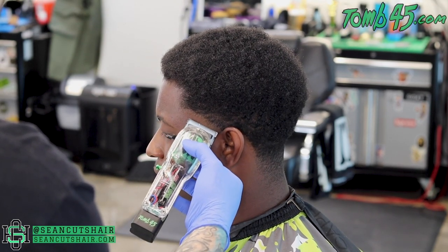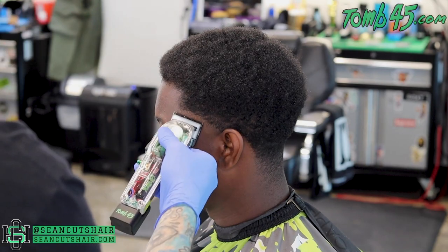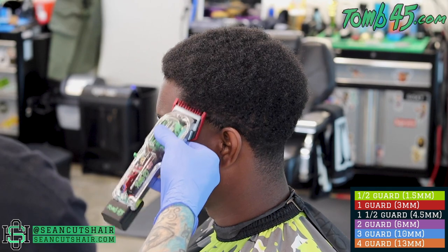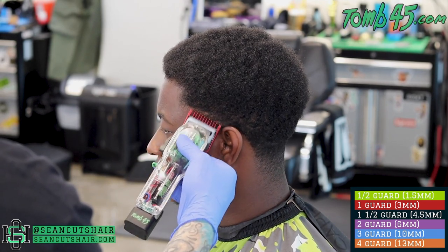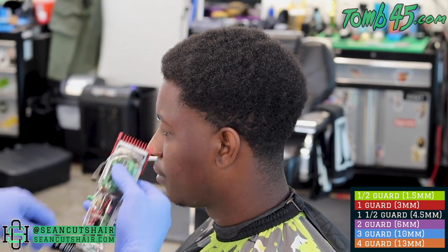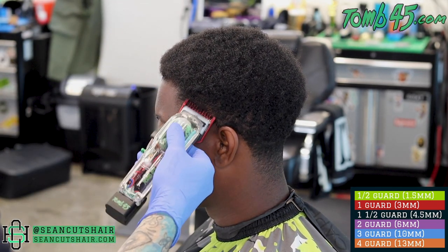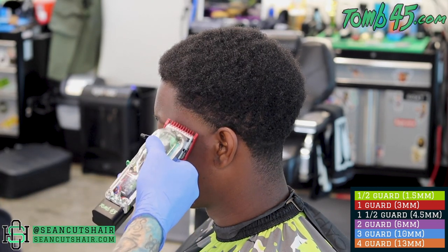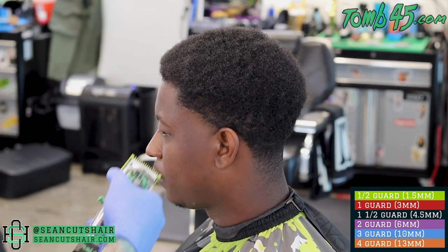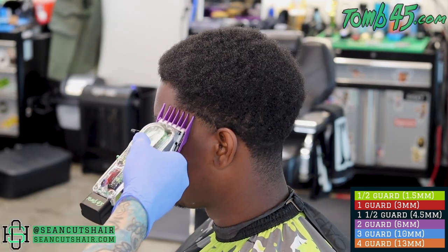Next we'll come in with the one guard all the way open, go up another half an inch, and make a nice clean guideline. In this texture of hair you're not really going to be able to see the guideline very well — it'll push the hair up out of the way. I'm brushing the longer hair up out of the way and just dealing with the section I'm trying to cut. Once that's clean, we'll come in with the one guard closed and start to work that line out. Anything we don't get with the one closed, we'll take out with the half guard.